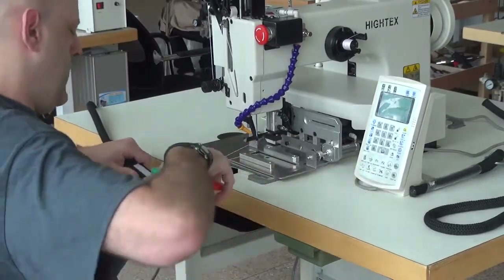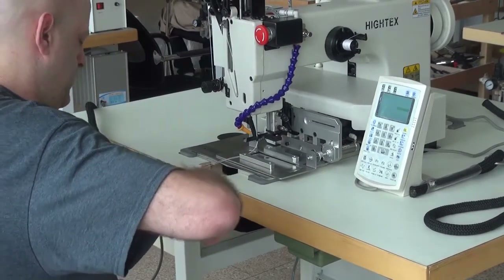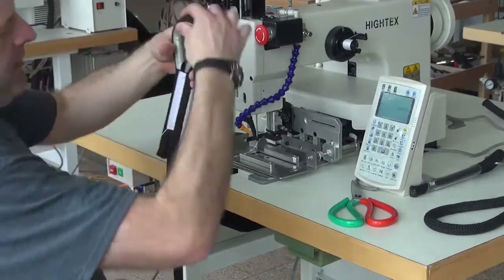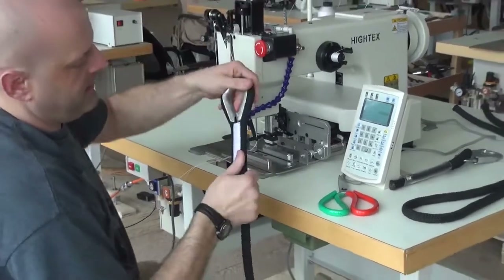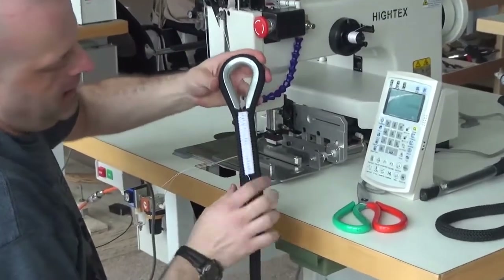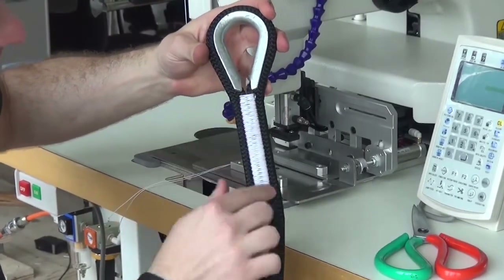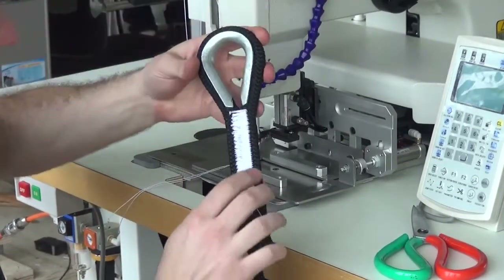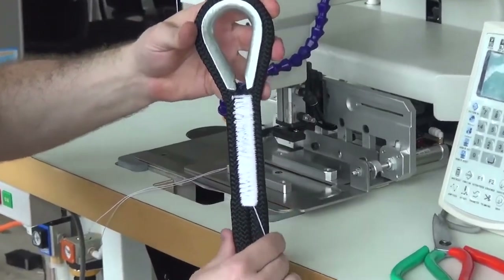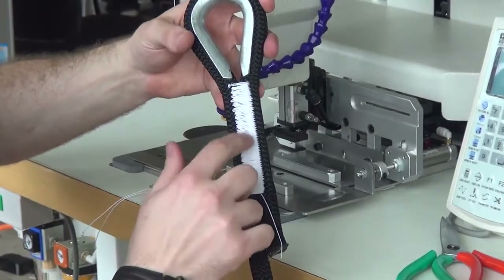We're going to pull it towards us and then go ahead and snip the threads off on both the top and bottom sides. I'll get this over to the camera so you can get a better look at the stitch pattern on this particular piece of rope. What you can see is the stitching is very, very even on the top side, and if we flip it over on the back side, you can see that the stitching is also very, very even. That's one of the hallmark features of this machine — its ability to pull up a very tight stitch on the back side of the material.